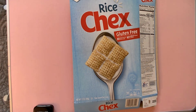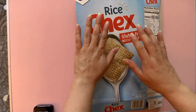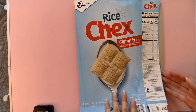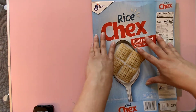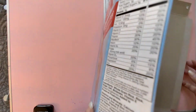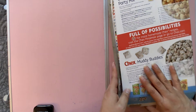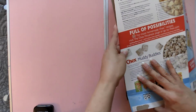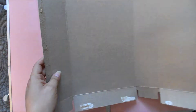Hi everyone, today we'll go over part one of making our portfolio. We're going to be putting the portfolio together, and remember I mentioned in the past to get cereal boxes. I have a couple of cereal boxes. I kind of already started just to move quicker, but you're basically going to have to open everything up and make sure that you're careful when opening up these sides so you don't rip the cereal box.